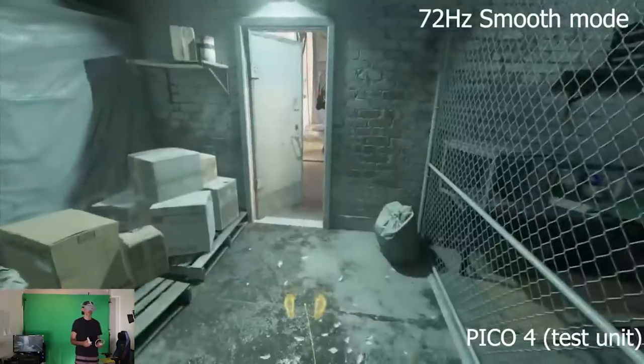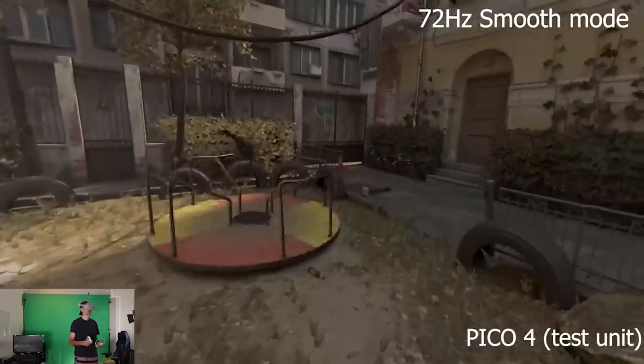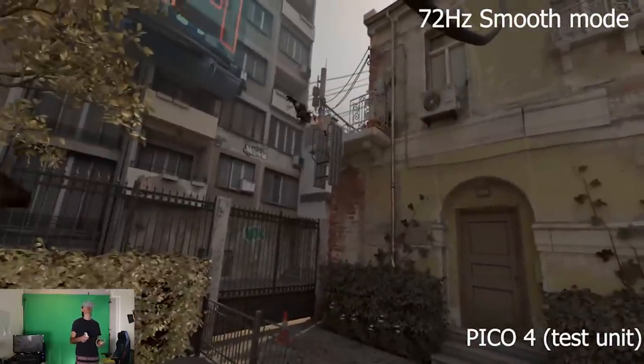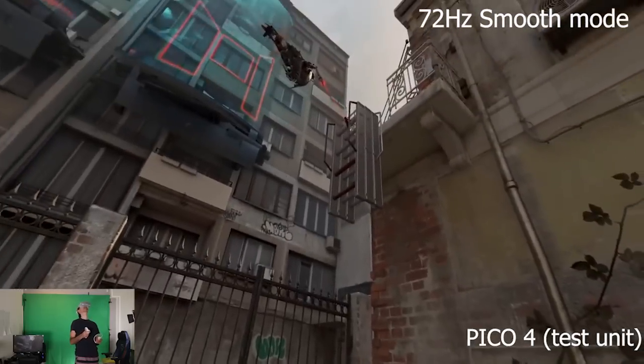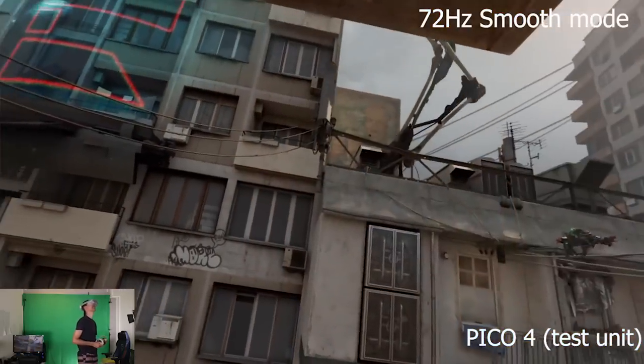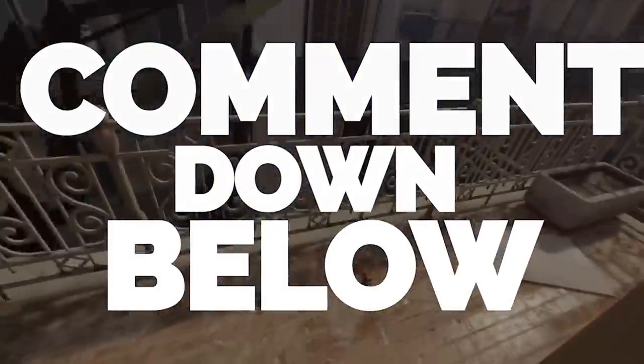I also need to stress that in today's recording we are using a test Pico 4 headset — the latest testing headset — compared to the final headset you will get. There may of course be some differences in terms of hardware that may be more advanced or up-to-date compared to what I'm using today.